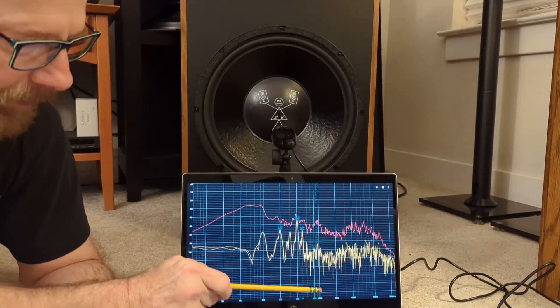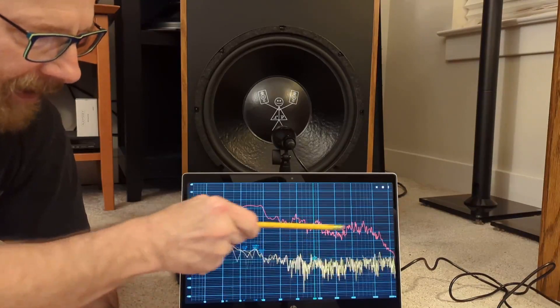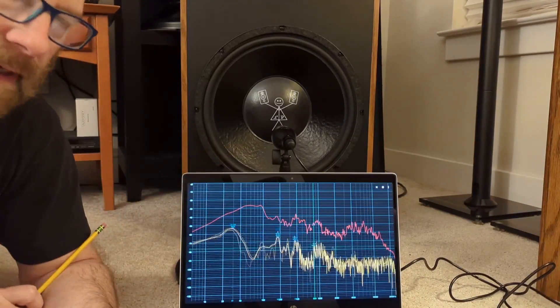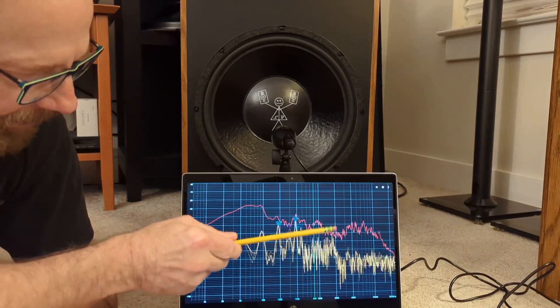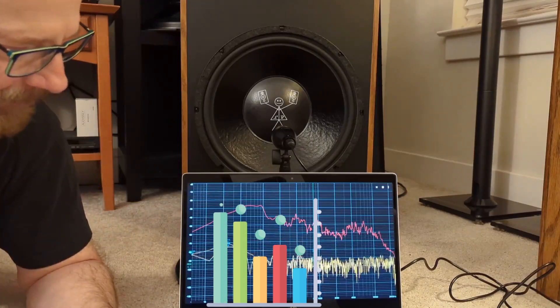The woofer probably rolls off beyond that point, probably past 1000Hz as the tweeter picks up the rest. So this is the area we want to watch — from the green line on back.